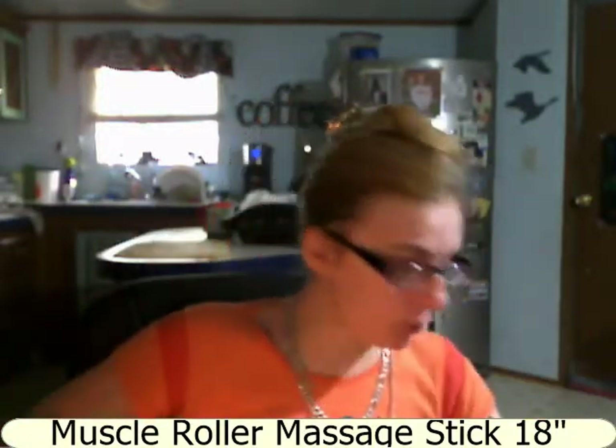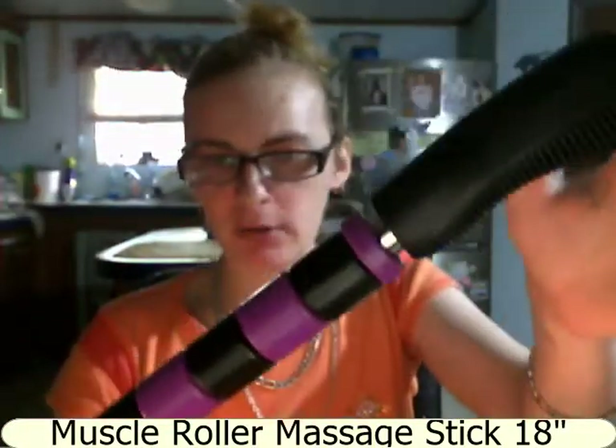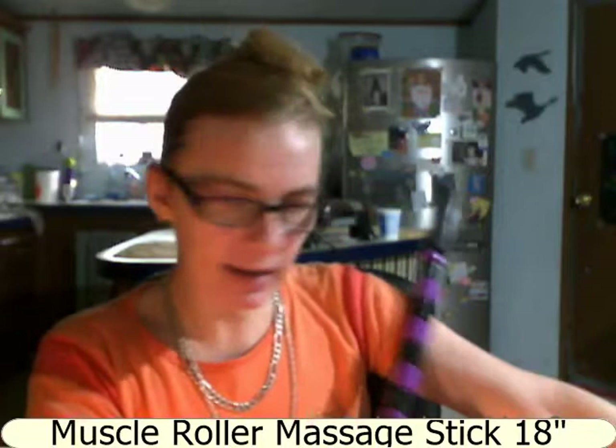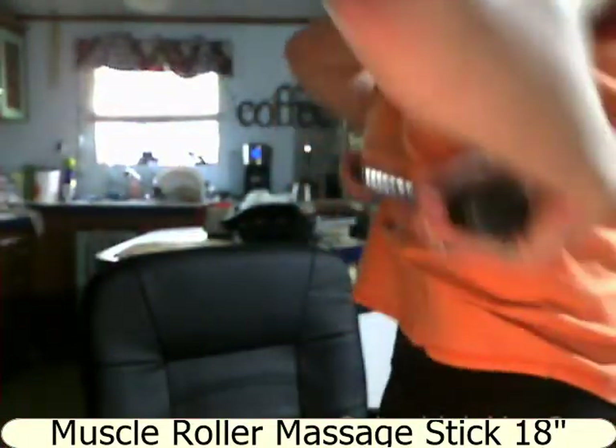We're checking out the Forever Massager Stick. It's 18 inches long and works great for your back, arms, and legs. I have mine in purple — one of my favorite colors. You can just rub it down your arms and it does help relieve some of the tension. It is a little noisy.